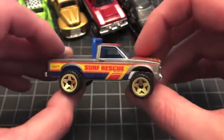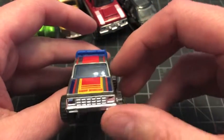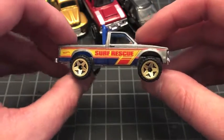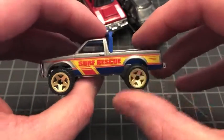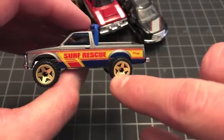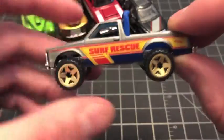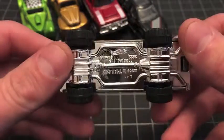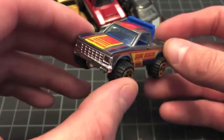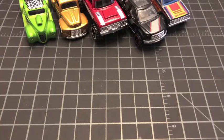There you go — the Surf Rescue Path Beater. Three-side tampos again, which is awesome. Look at the tampo work — 'Surf Rescue' — and that pinstriping on the hood and top, plus the sides. This is a great-looking car, great wheels. The gold on the rims is an interesting choice but somehow it works. That's the Path Beater, number six of ten.